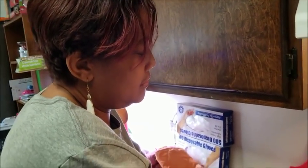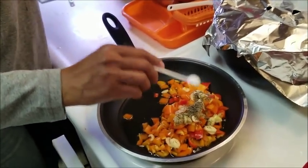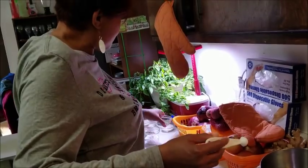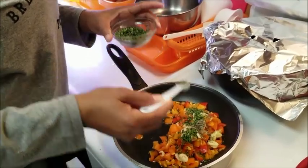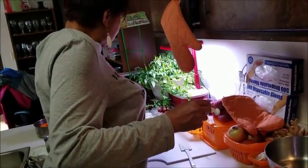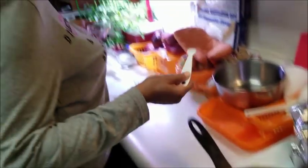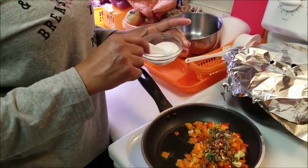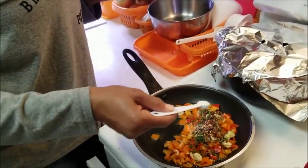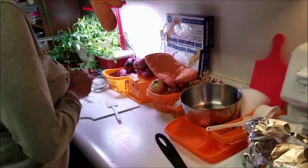I'm going to put my seasonings in there. A quarter teaspoon of thyme, and a whole teaspoon of the chives. And as usual I've got to have some heat, so add that to your liking. I don't use a lot of fresh salt — this is garlic salt because it has a quarter amount of sodium, and garlic anything is all right with me.